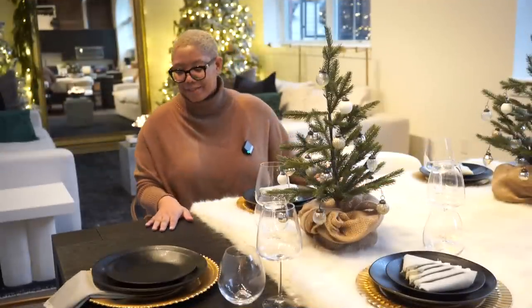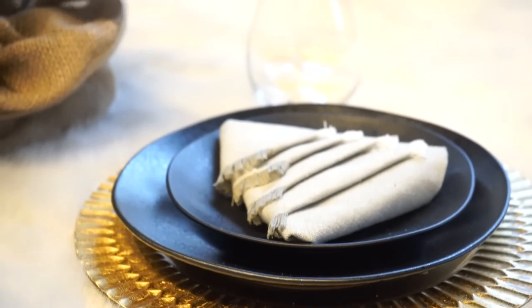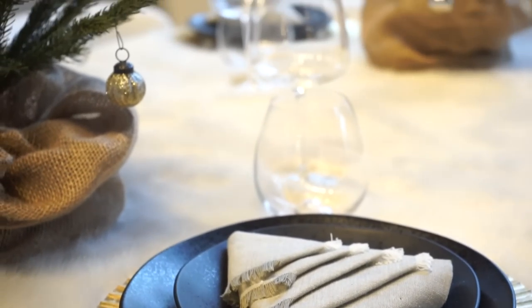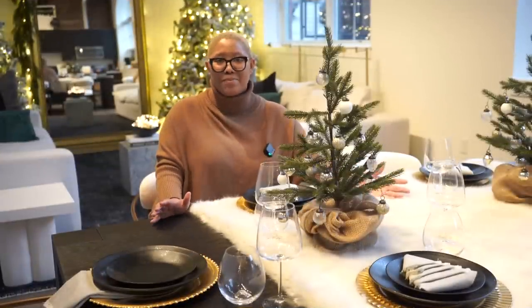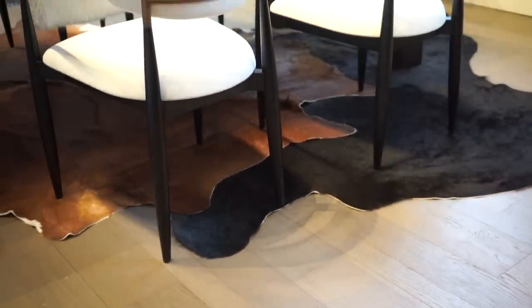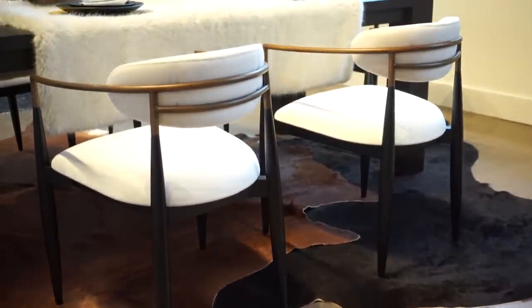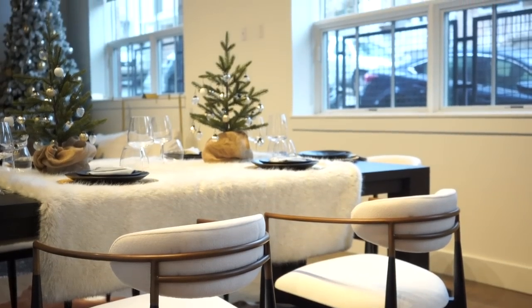I went with a faux fur runner instead of a tablecloth because I wanted the Parsons table to shine. Faux fur really reminds me of wintertime and that's my interior design motto: if I like it, I'm going to do it. So we have a faux fur runner, our normal black antique-look plates, and paired them with brass chargers to complement the Jagger chairs. I actually mixed up the chargers because I could only find four of one style at HomeGoods, but I also like the different textures.